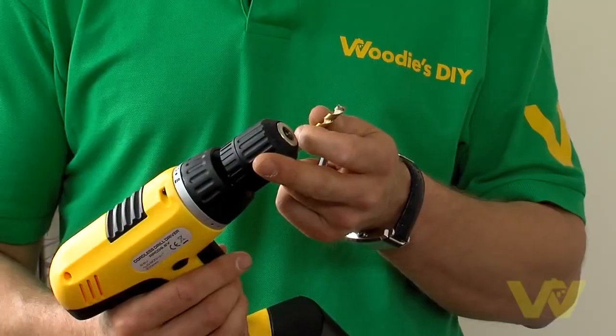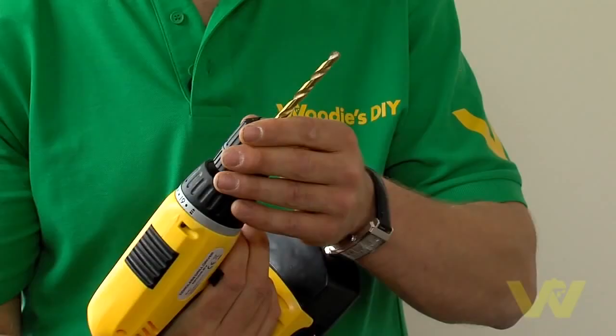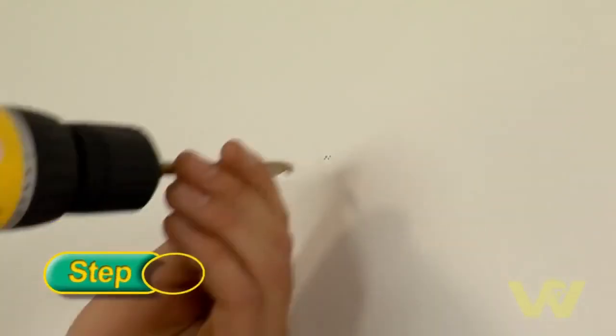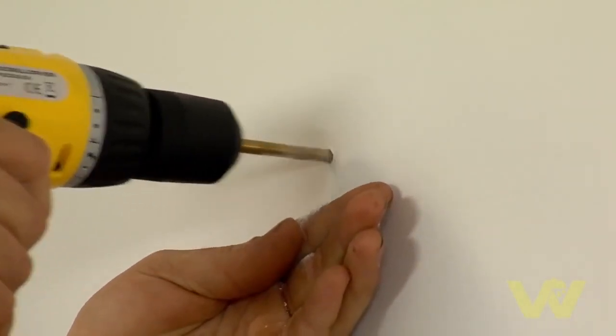Now we are going to put our 7mm drill bit into our chuck. This is a quick release chuck, so all we have to do is place the bit in, put the drill in forward and pull the trigger. Once your bit is in place we are going to drill our hole. Remember not to use hammer action on your drill, as you don't want to tear the paper backing on the plasterboard inside the wall.